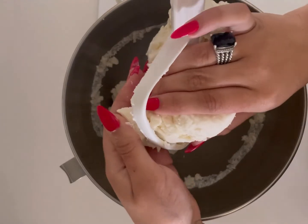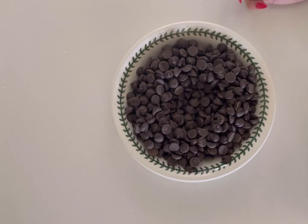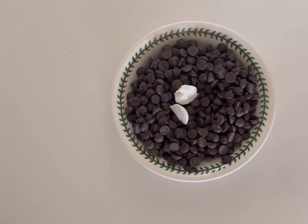Set the dough aside on parchment paper. Now put your chocolate chips in a bowl and add in the shortening. All you have to do is put this in the microwave for a few minutes and it will start to melt.